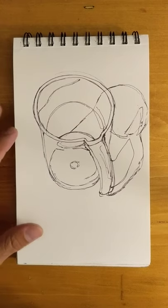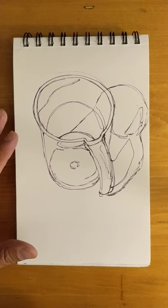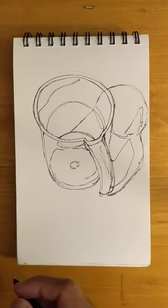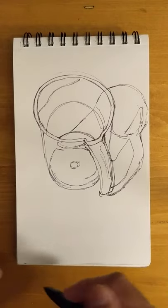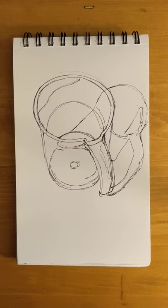I've gone ahead and done the outline of my still life object to begin with, so I don't waste time having to do the contour, the proportions, and the shape and form, although value has a little bit to do with that. There's another video about two techniques for getting the outline, so you can watch that video first and then watch this one second.